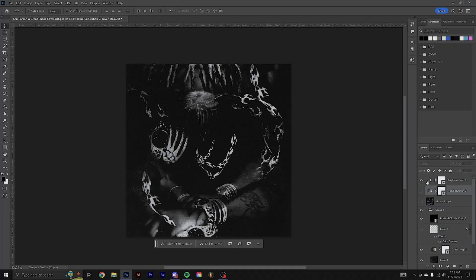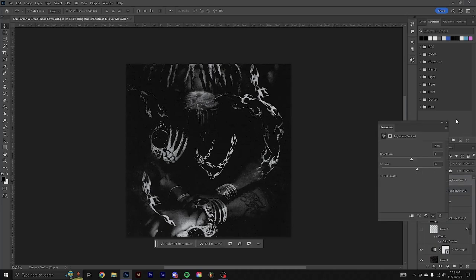The main issue I see with textures a lot is people aren't afraid to make them subtle — that's kind of what they're there for. Up at the top I added a brightness and contrast adjustment to bring the contrast up a little more. That's pretty much the entire cover — it's super simple, a copy-and-paste kind of look you can use.